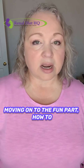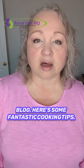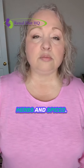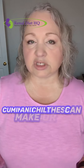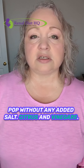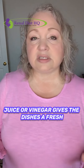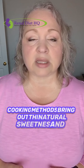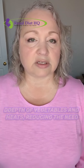Now for the fun part — how to cook delicious meals with less sodium. Here are some fantastic cooking tips. Herbs and spices: boost flavor naturally with herbs like basil, oregano, and thyme, or spices like cumin and chili — these can make your dish pop without any added salt. Citrus and vinegars: adding a splash of lemon juice, lime juice, or vinegar gives dishes a fresh kick, enhancing flavors naturally. Roasting and grilling: these cooking methods bring out the natural sweetness and depth of vegetables and meats, reducing the need for extra salt.